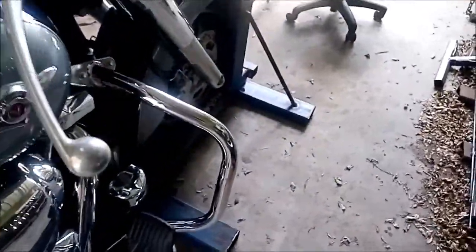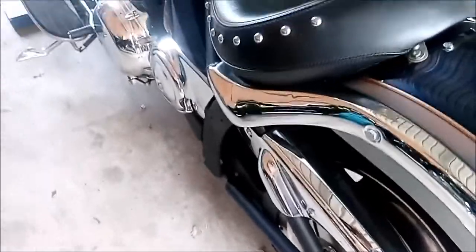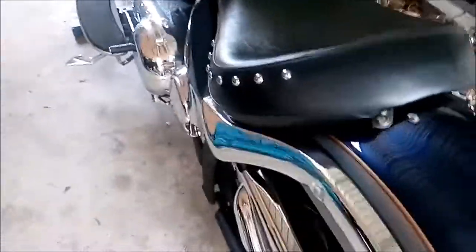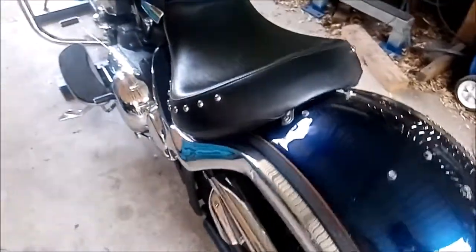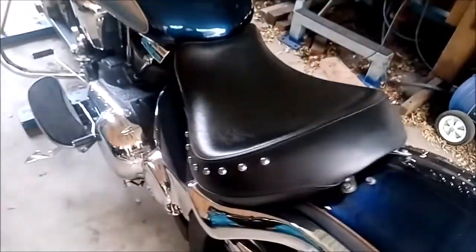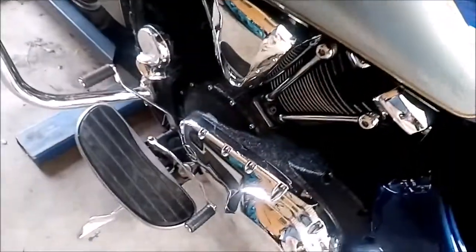Also if you want to remove your rear wheel or anything like that, once you've got the bike sitting up straight like this you can stick a jack underneath the swing arm or the back of the frame and jack the rear up — do whatever you want, adjust your belt, take your back wheel off, or even just get it a little bit higher to give you more clearance to get under there to change the oil.